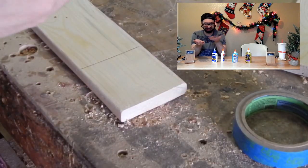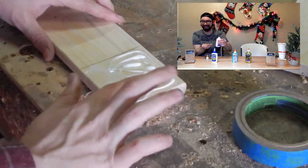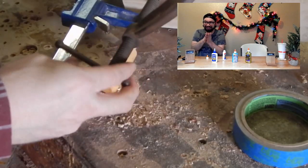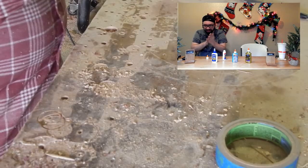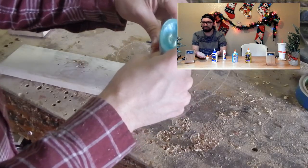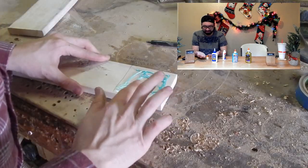Next up is regular white Elmer's school glue — it definitely feels a lot more watery. Then Elmer's glitter glue — this is a lot harder to squeeze out than the regular Elmer's glue was; it feels a lot thicker, like the regular wood glue. Not seeing a lot of squeeze out from this one. And Elmer's metallic glue — once again it's a lot thicker, even a little bit harder to squeeze out of the bottle than the glitter glue was. Oh, that's like toothpaste.